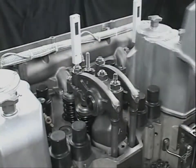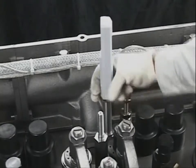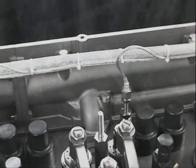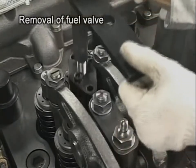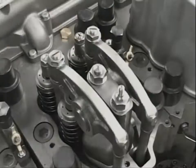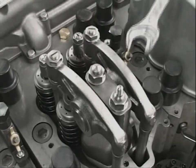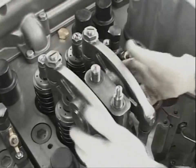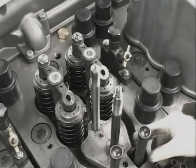Detach the cover of the rocker arm chamber and remove the exhaust gas temperature indicator. Remove the fuel injection valve with the drawing out tool. Then remove the rocker arm shaft, pedestal, push rod, and valve bridge.